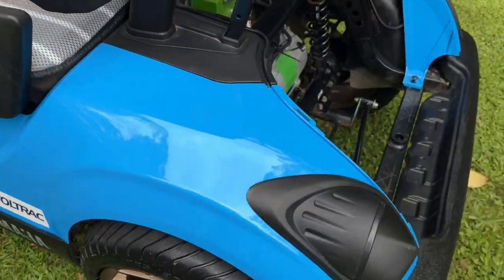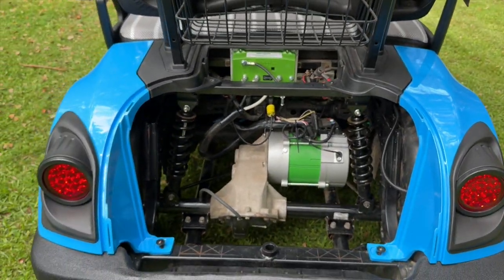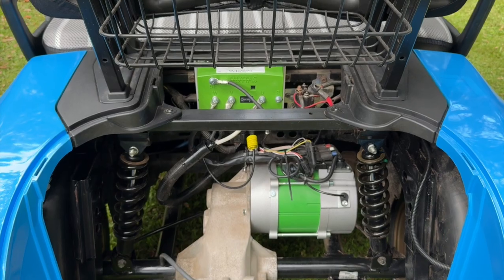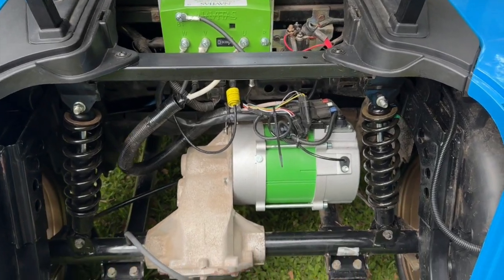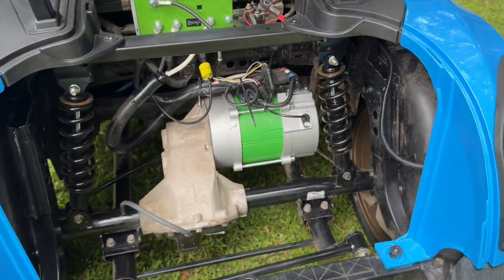We've also fitted this here — this is an Avetis AC conversion kit. We've converted it from the original DC controller to a 600-amp AC controller and a four kilowatt motor that replaces the original motor that was in it.